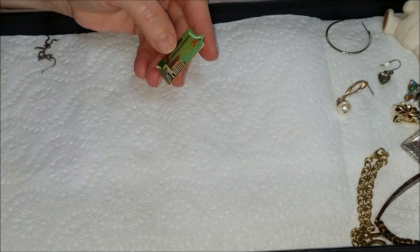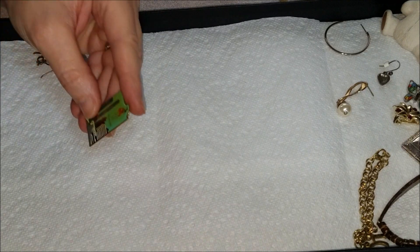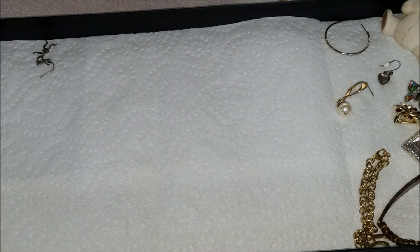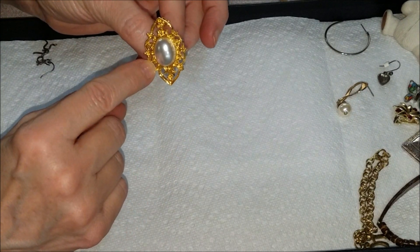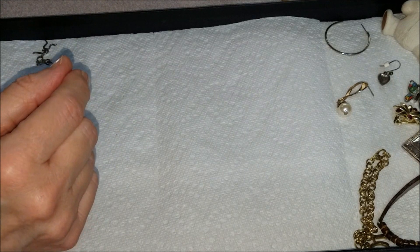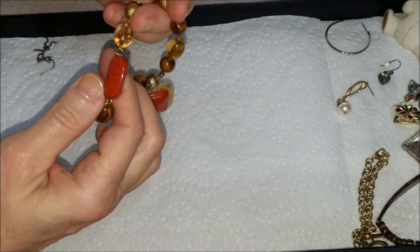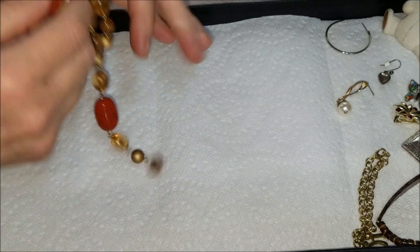This one says Atlanta — I believe it has a date — 1996 Atlanta. There's another brooch — gold tone with a pearl. And here's a broken necklace. That one bead looks nice but the others feel like plastic, so that's broken.